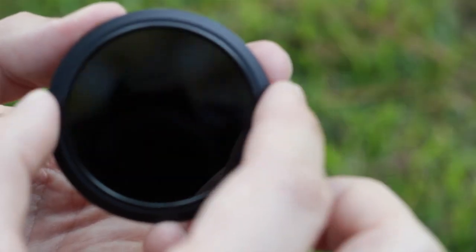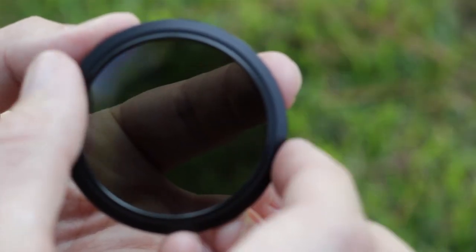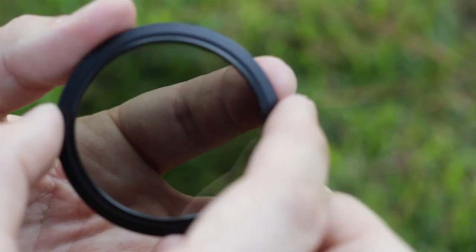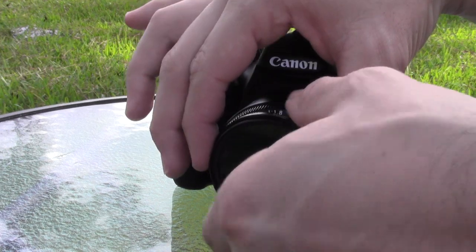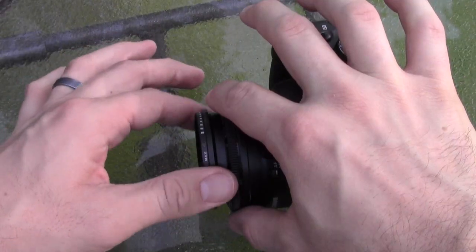A better way to solve your washed out image problem is to use a neutral density filter. An ND filter stops some of the light that's coming into your camera, which allows you to shoot with a wider aperture. The experts will tell you that you should invest in a good quality, pricey neutral density filter, and they're probably right.